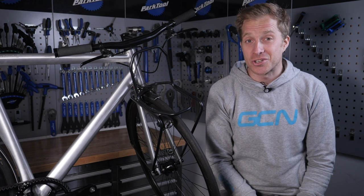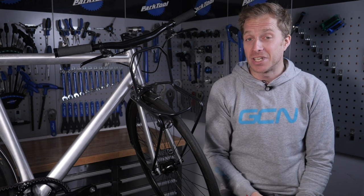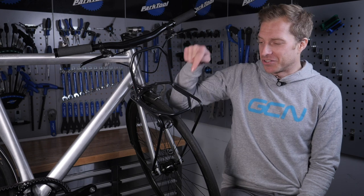Don't forget to check out the GCN shop at shop.globalcyclingnetwork.com — we've got a whole heap of goodies for you to check out. And for another great video, this one on how to winterize your bike, how about clicking just down here?